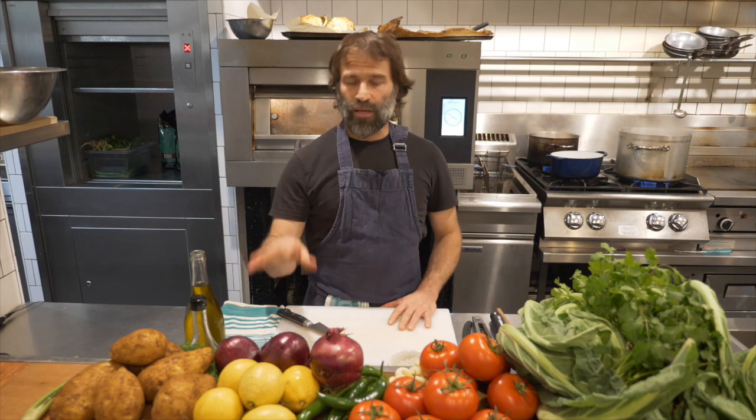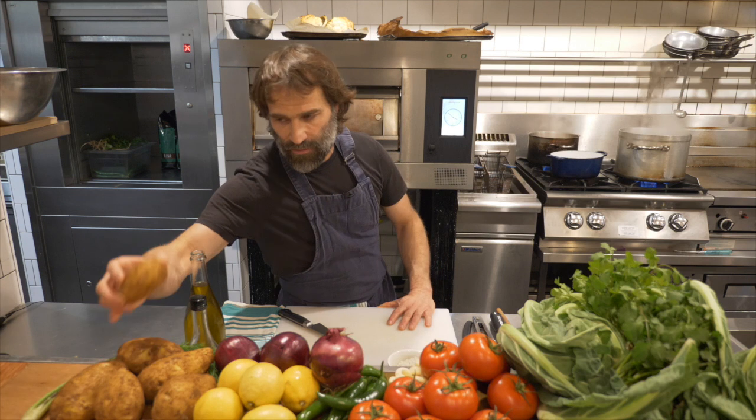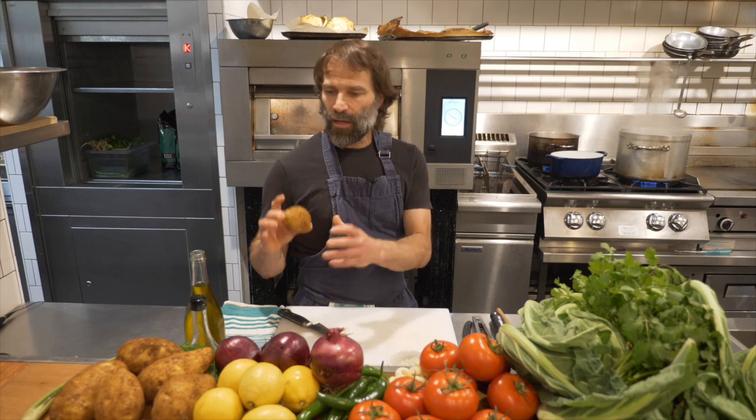The potatoes we are using here in Melbourne are Nicola potatoes. These are potatoes I found very tasty and chose to use. They are yellow potatoes, a bit starchy, and they're perfect for this beautiful potato salad.